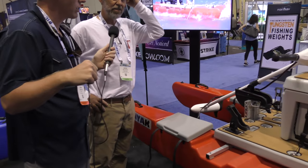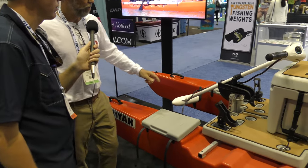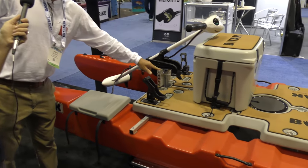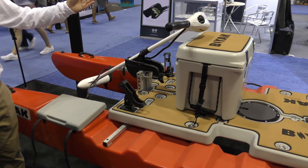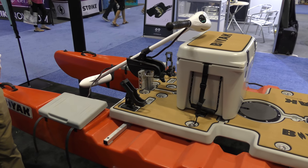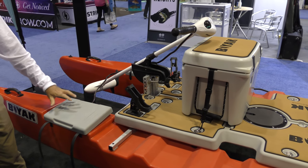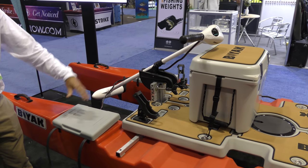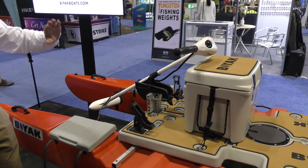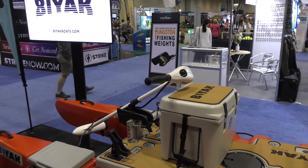There aren't many kayaks where you can buy an off-the-shelf trolling motor and just put it on, but with the Biak we have a transom accessory that drops into the square tube. You can then use any off-the-shelf transom-mount trolling motor. You can put the battery inside the pontoon so it's out of the way. It's a comfortable ride sitting on a cooler, and it really moves along well.